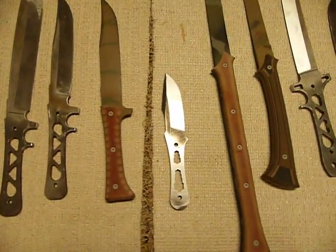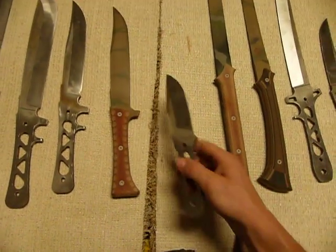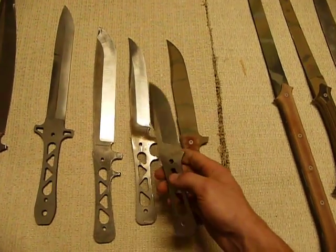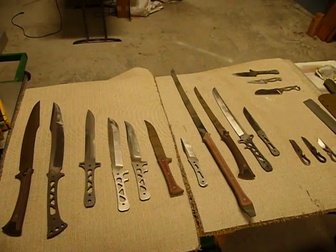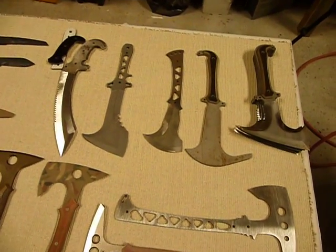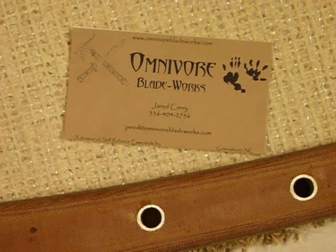Back here I was going to call this little knife the Bandicoot, but I'm thinking maybe a bear cub — something to go along as a companion knife for any of these big bowies, fitting in a companion sheath on any of these big blades so you'd have a nice bushcrafting knife to go along with your big bowie. That's all we've got — knives, more knives, swords, tomahawks, and crazy predatory-style fighting blades. Once again, Omnivore Blade Works, Jared talking at you. Stay safe out there.